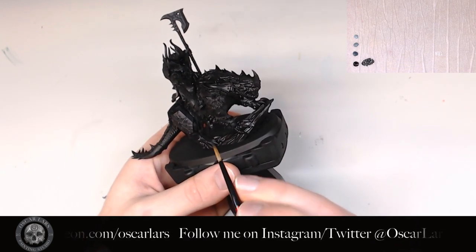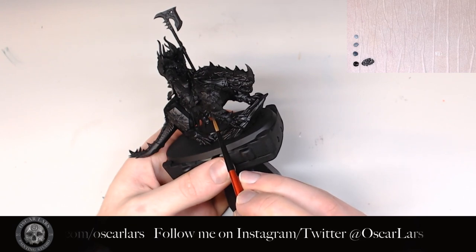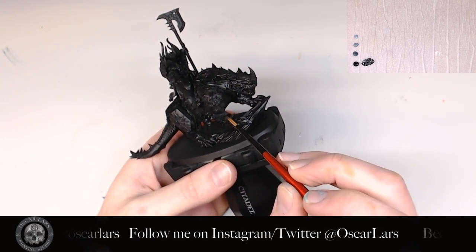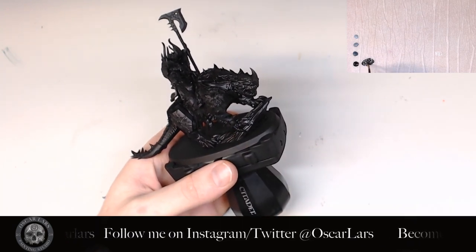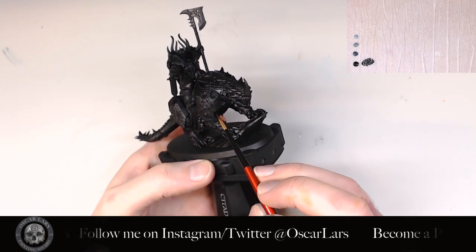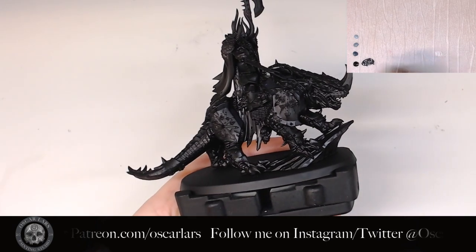The first step is to take the Abaddon Black and mix it in with the Dark Reaper. I do this to soften the black a bit on areas where the light would hit. From a zenithal perspective, you want to do this all around the model's armor.